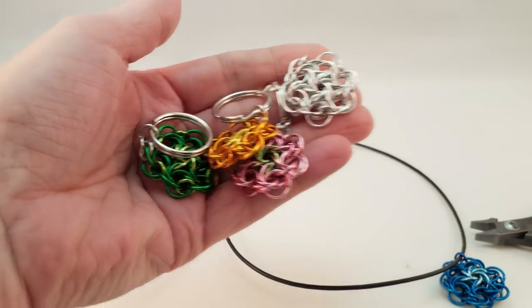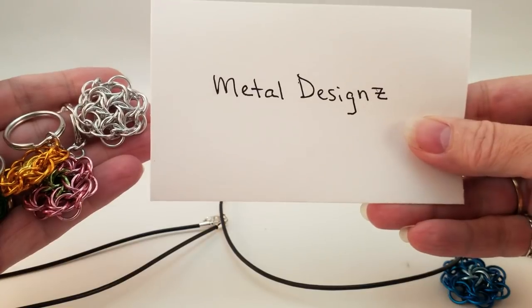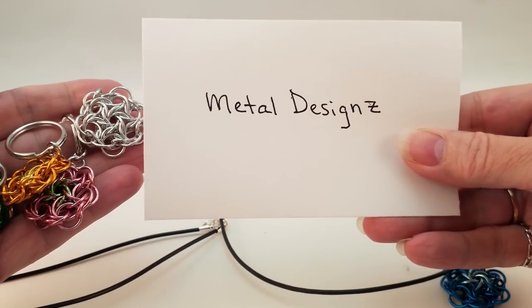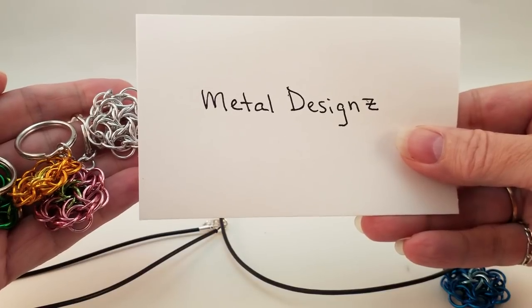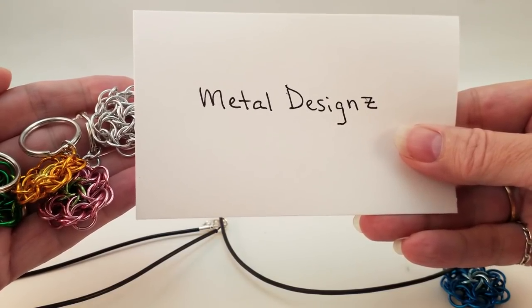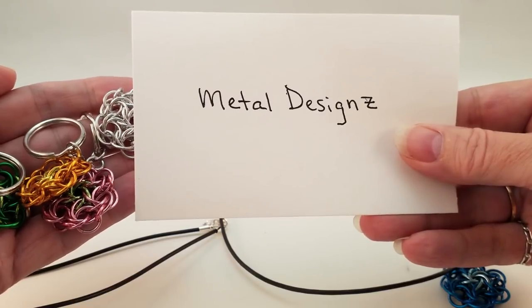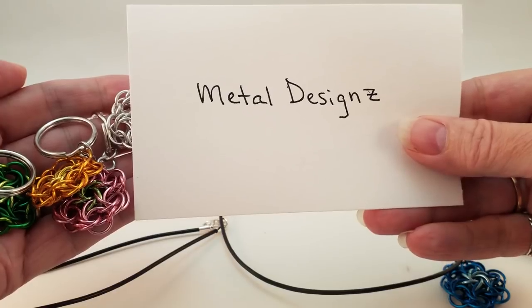The rings I'm using are from Metal Designs. This has not been tested with rings from any other supplier. So if you want to make sure that it works, get your rings from Metal Designs. Shelly will be offering kits this week — probably today. So that's fun. Let me show you now how we make this pendant.